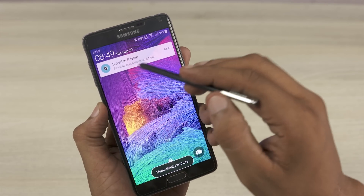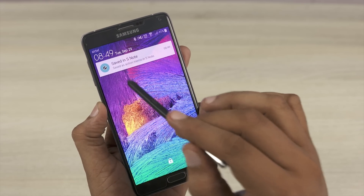Once you are done writing whatever you want, just go ahead, click on the check mark and it gets saved in S Note.